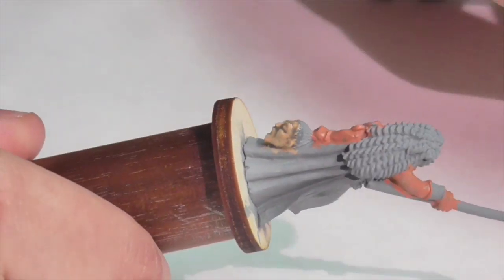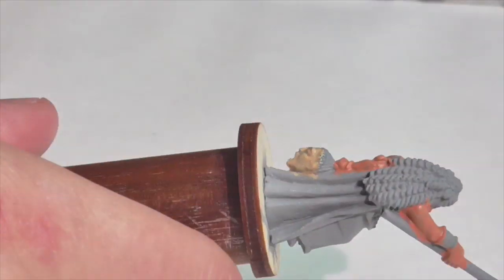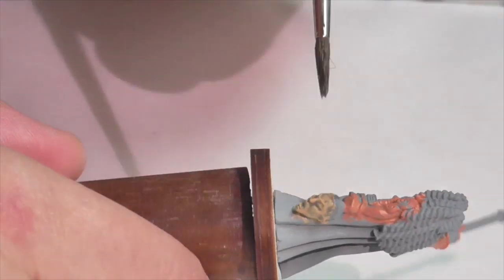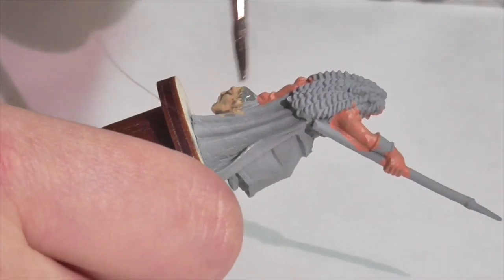Now for a wash — I'm not going to be putting a wash on Boudicca this time, but I am going to put a wash on the severed head. This is going to be a mix of Agrax Earthshade and Azurman Blue, so I'm getting more of that unhealthy brownish gray-blue cast into the skin this way.